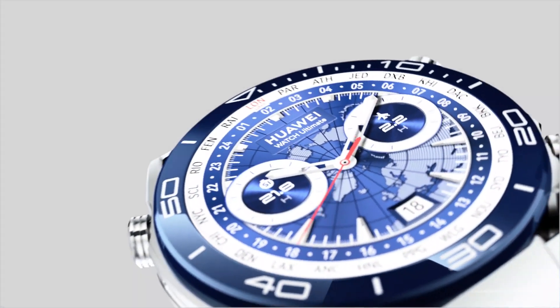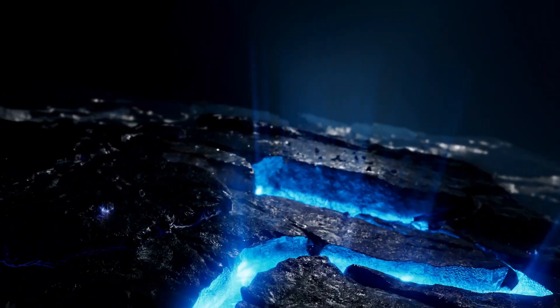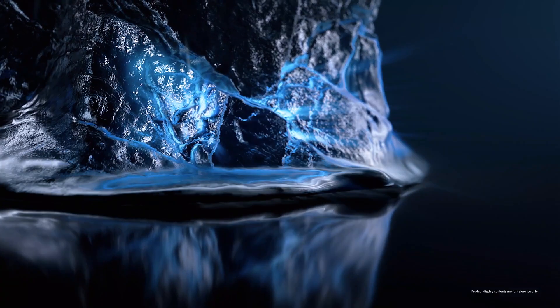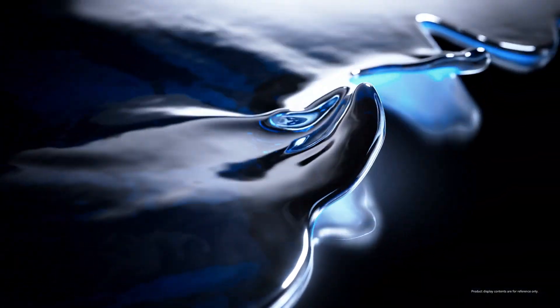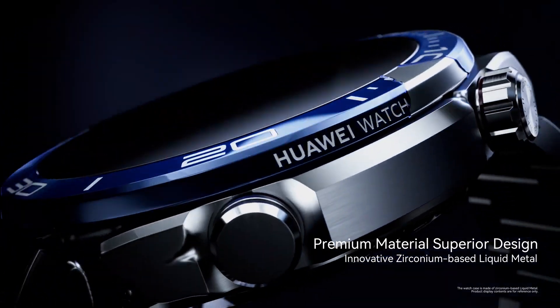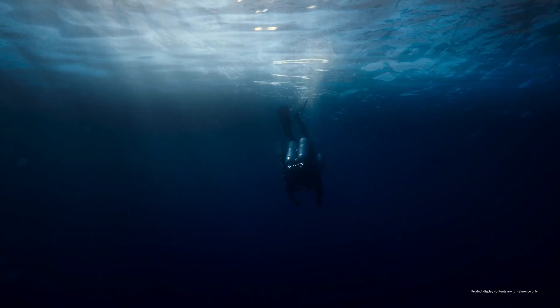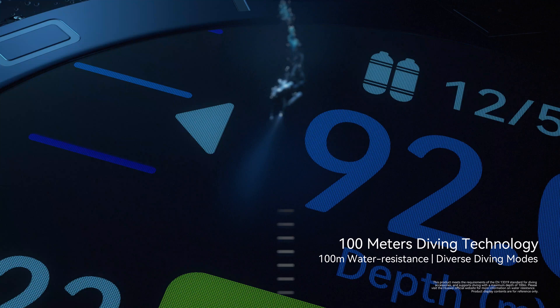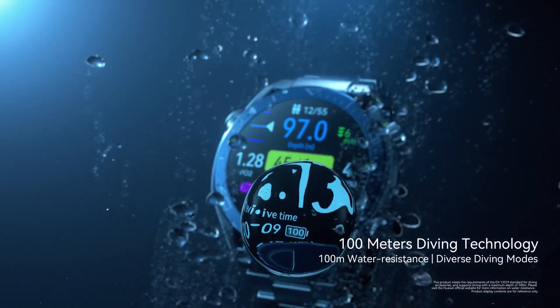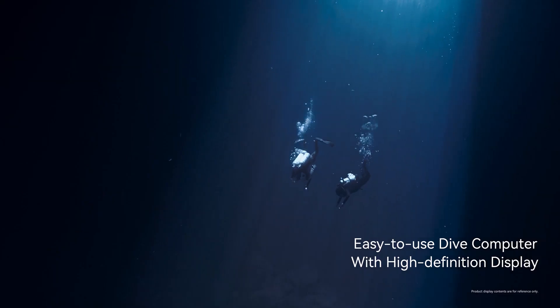We can't forget about the stress monitoring features, because life can get pretty hectic. So how does this watch measure stress? It analyzes your heart rate variability — those tiny variations in the time between your heartbeats. Stress can actually affect these variations, and the watch picks up on those subtle changes. It's like having a little health coach nudging you to take a step back and prioritize your well-being. The manual even suggests different relaxation techniques based on your stress readings.